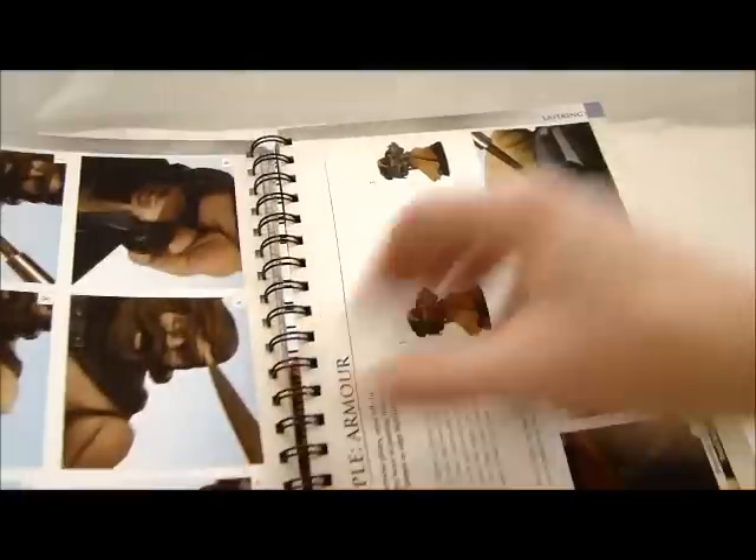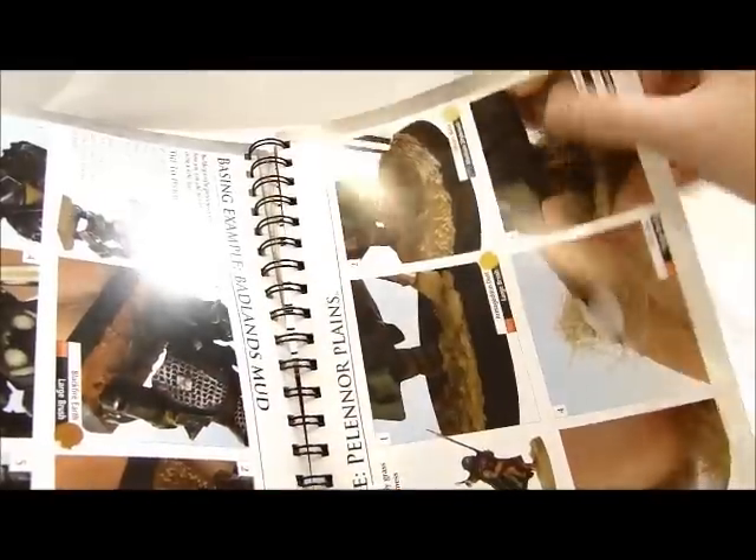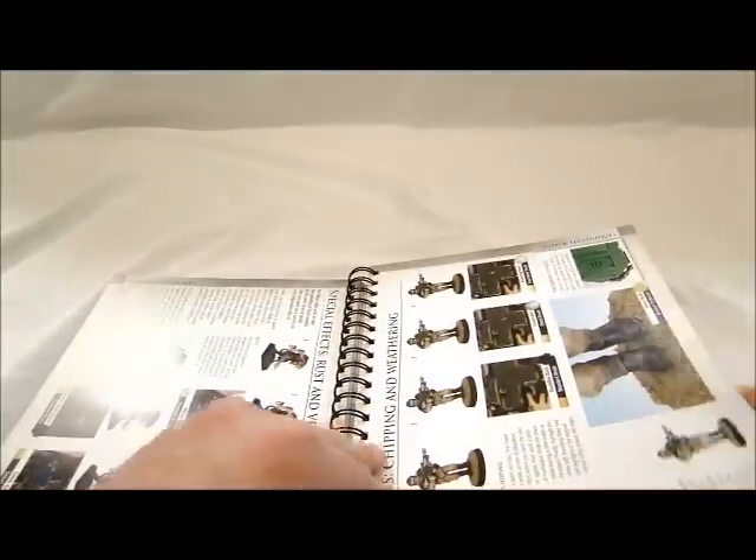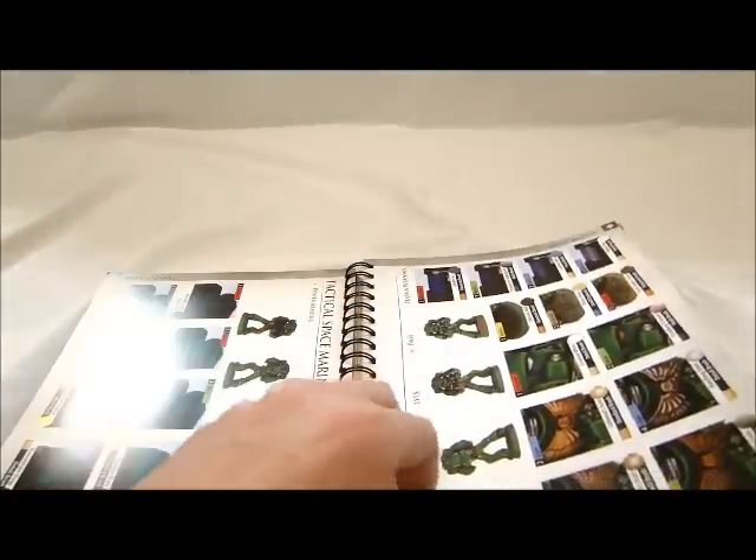Then it gets into the layer paints with a bunch of different examples, and then into how to paint the different armies. This book is pretty huge — 130-some pages — and gives you specific ideas and techniques on how to paint things like the Salamander Space Marine.